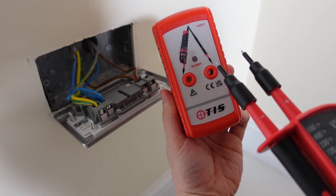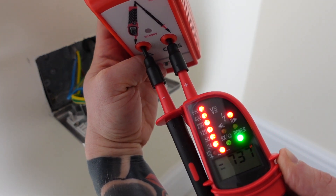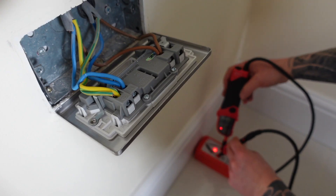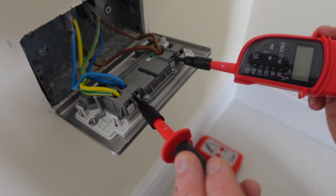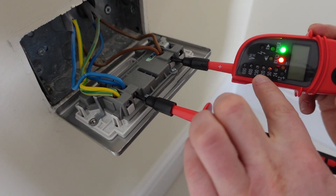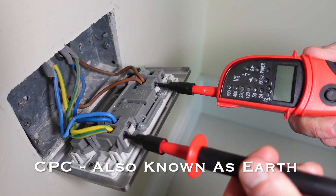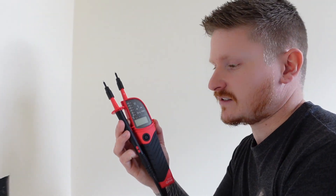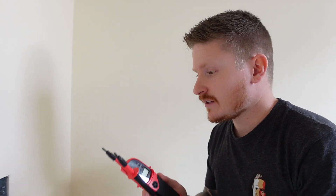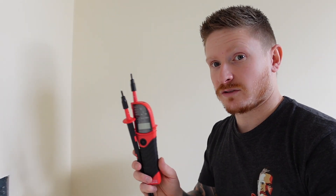Our proving unit is a simple device that will tell us if our voltage tester is working. We just insert the probes into the proving unit and you can see that we're getting a voltage reading on our voltage tester. First we check our voltage tester on the proving unit. We then check between the live or line and neutral — all we have here is continuity, no voltage being displayed. CPC to neutral — that's dead. CPC to live — that's dead as well. We then use the proving unit again to check that our voltage tester did not go faulty whilst we were carrying out our test. If you don't have a proving unit, you can use a known source of electricity — test on that, carry out your test, and go back to the known source. That does the same thing.